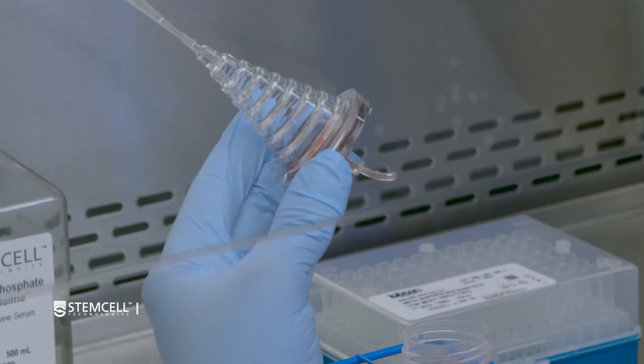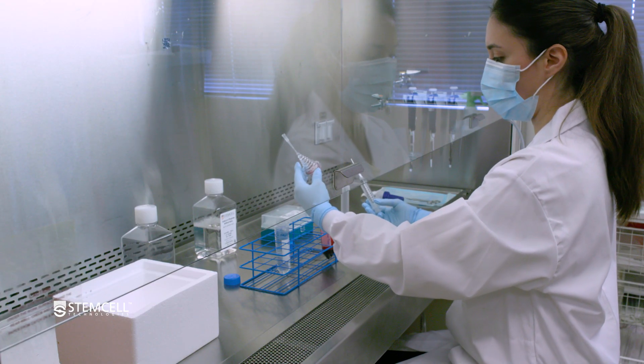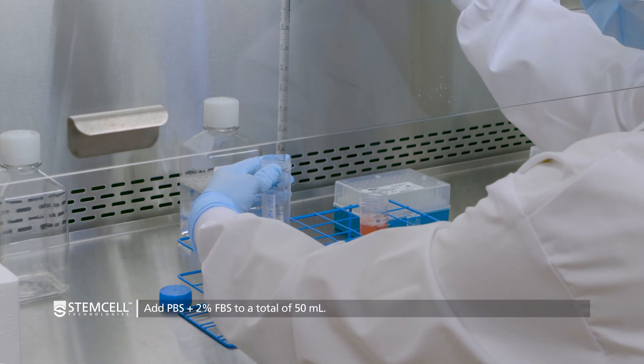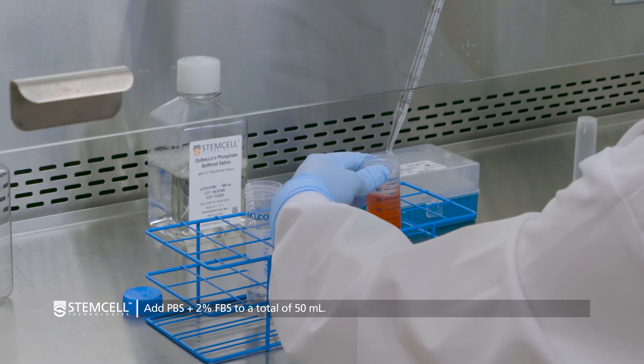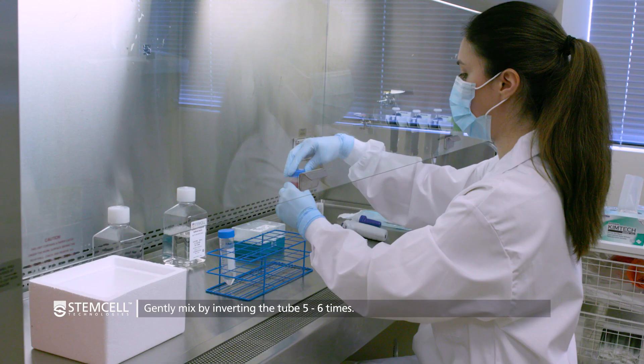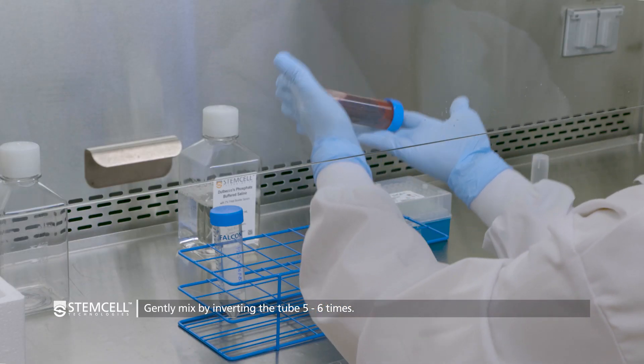After the final air flush, the sides of the cone should look clear. The cone can then be discarded. Top up the diluted sample to 50 milliliters with PBS containing 2% FBS. Cap the tube securely and gently mix the diluted sample by inverting the tube five to six times.